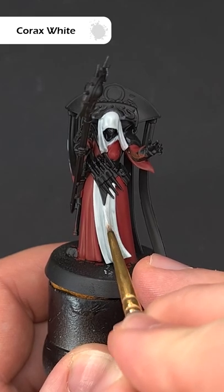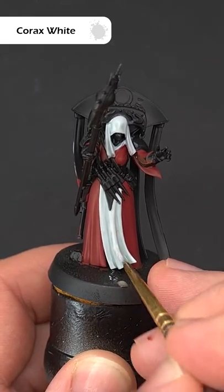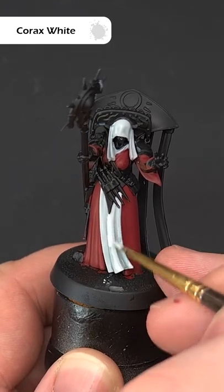Once that's dry, go back in with Corax White and tidy up any untidy areas or tide marks on some of the larger areas of cloth.